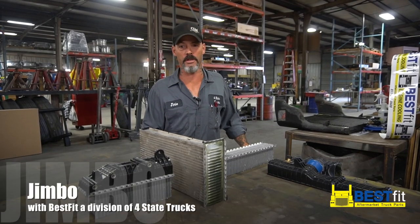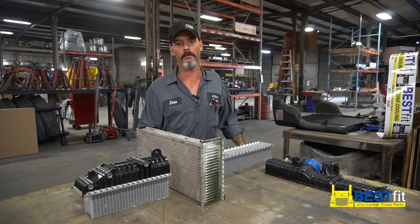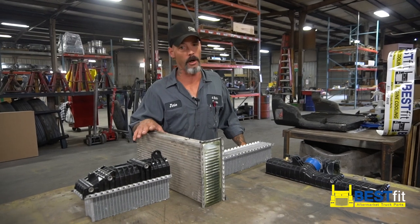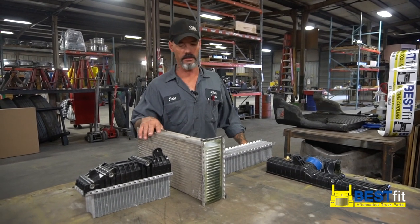Howdy folks, this is Jimbo from Four State Trucks in Joplin, Missouri. I'm here to talk to you today and give you a little bit of knowledge about our Best Fit cooling line. That's right, cooling line — you probably didn't know we had a radiator division over here at Four State, but we do.